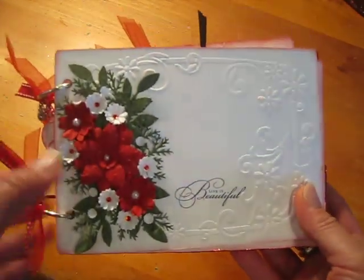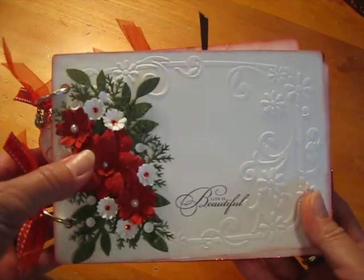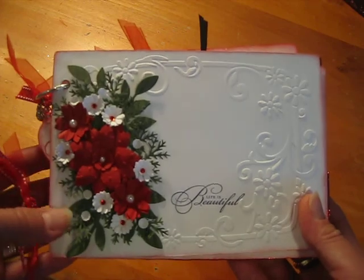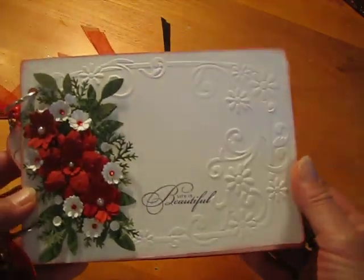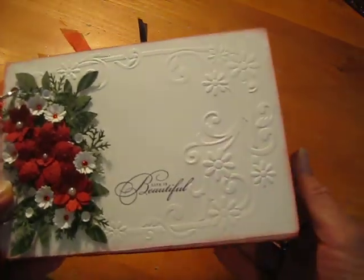That's all I used on the front here. I just punched a bunch of flowers and shaped them and added pearls and some rhinestones, and put some leaves on there. And then I stamped the sentiment 'Life is Beautiful.' This embossing folder is from Cuddlebug.